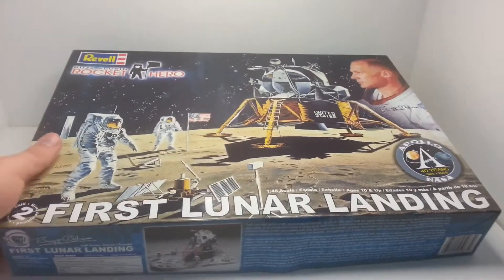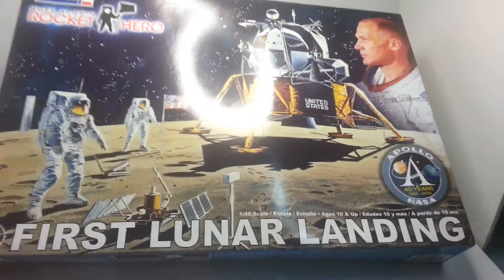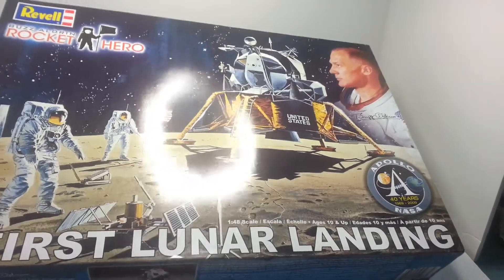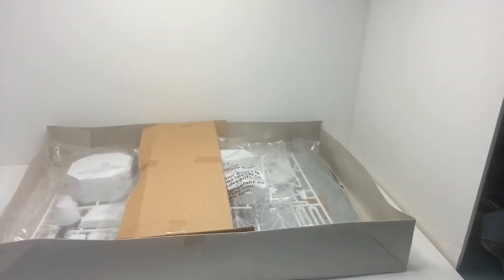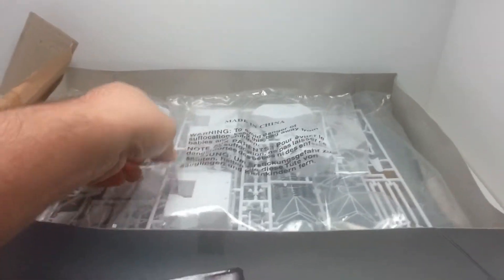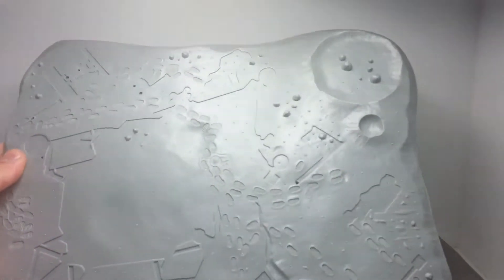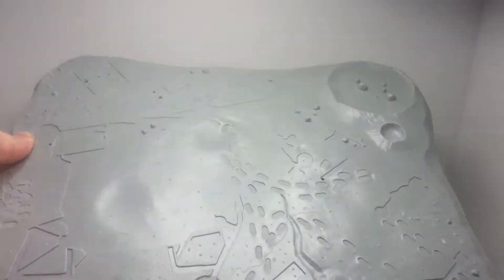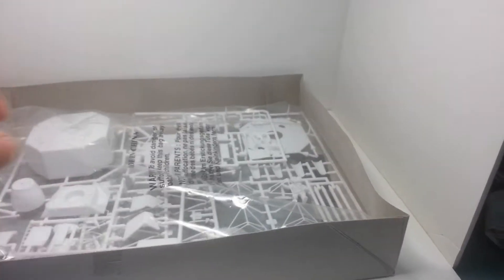Anyway, this is the kit we're going to be doing — it's the first lunar landing. It's a repop, probably been around for about seven years or something. It's quite a nice kit; I haven't taken it out of the bag but I'll give you a quick look. It's not much to it, but it does come with figures, flags, and a pretty cool base. And of course the instructions are there. Like I said, it's a simple build, so it shouldn't take too long.